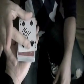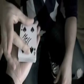Watch. Do you feel the energy? Yes. Watch. One. Two. Three. Wow. Sometimes your card goes further than the top — and it actually levitates.